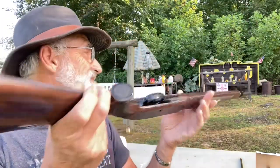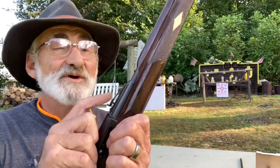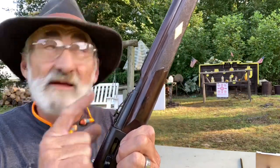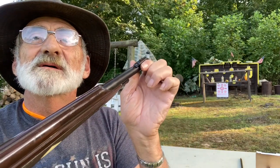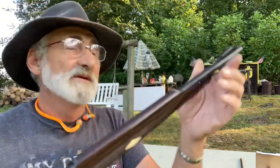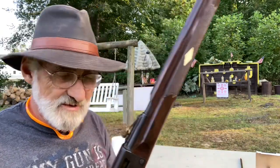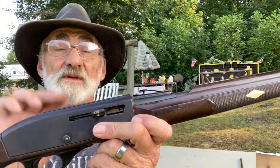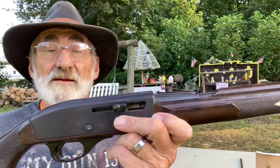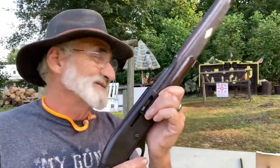It does have adjustable rear sights for windage and elevation, and fixed front sights with a white spot that shows up real well. We've got some targets up here and we're going to use the open sights. It does have a 3/8-inch dovetail and you can put an optic on it, but we're just going to use the open sights.